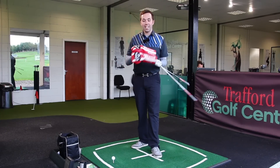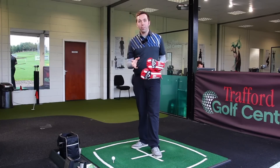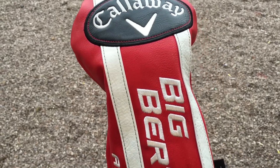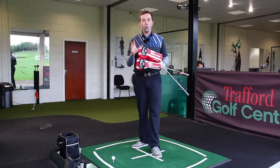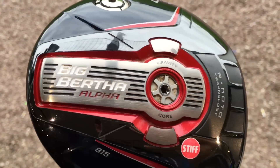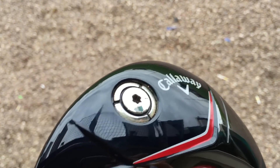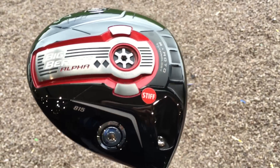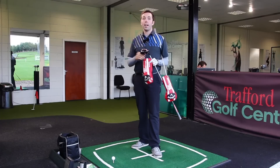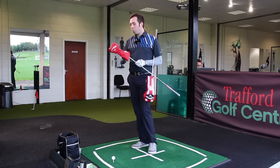We've got some new drivers to test today - these are the Callaway Big Bertha drivers, the 815s. The new Alphas - they brought the Alpha out earlier this year and they've brought two more out with some funky boxing glove head covers, which are quite cool. There's two versions: the standard Big Bertha Alpha 815 for maximum forgiveness, and the Double Black Diamond version, which has a slightly smaller head covered in a separate video.